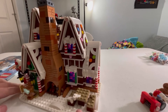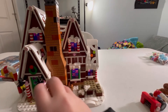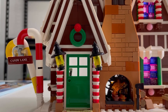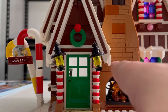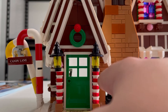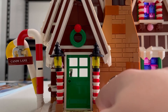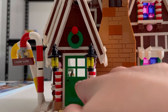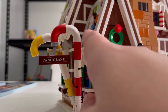I want to take a look at the door. Sorry about that loud sound — I dropped the tree. For the door, you have a nice wreath on top and two nice lanterns. They move around a little bit if you're not careful. You have red and white patterns representing candy canes, a nice door, and two candy canes on the side.